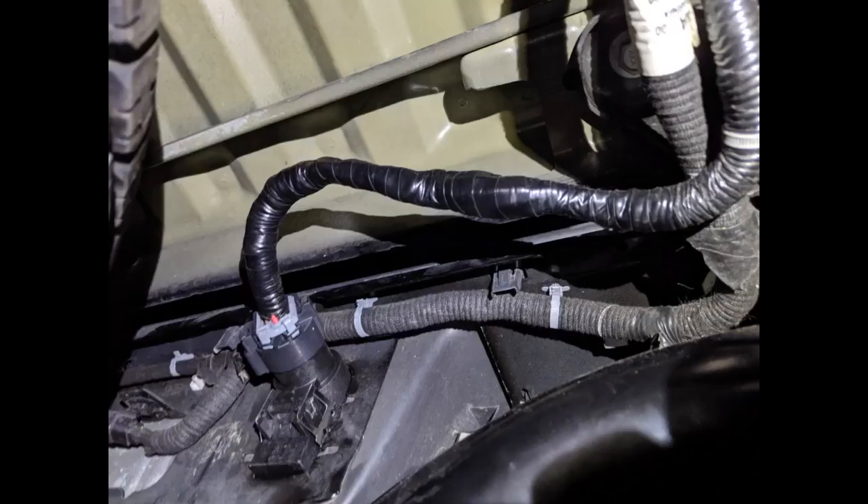The included crimp style butt connectors are cheap and in my honest opinion should be skipped. I used heat shrink style crimp-on butt connectors, ASIN B079DQFC59, to prevent any corrosion in the long term.